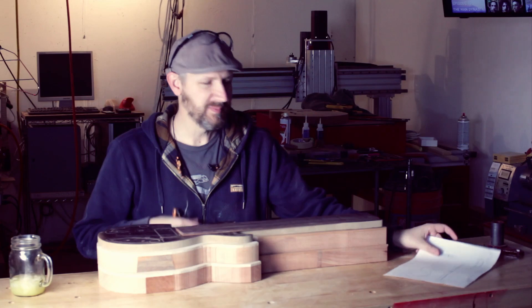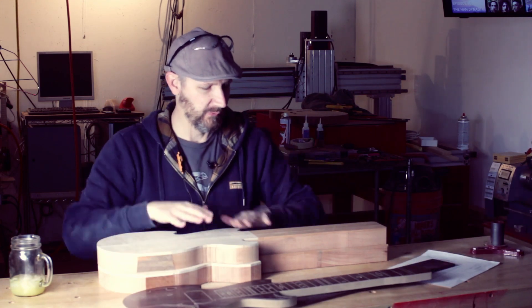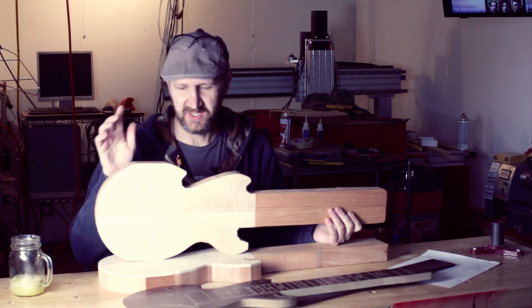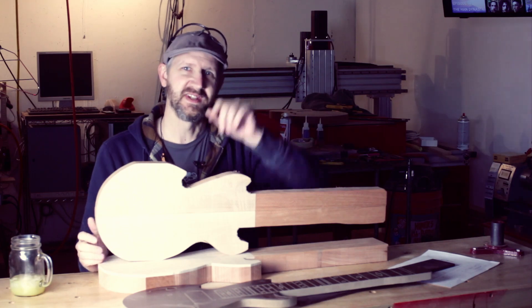We've used our drawing to build our stock material. We have drawn an outline and a center line using the template, and we rough cut that outline. Now these stock pieces are ready to be installed on the CNC machine and cut. We'll save that for next time. We appreciate all the likes and subscriptions — thanks for watching, and we'll see you next time.